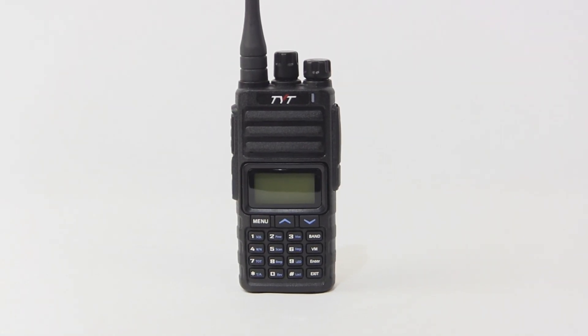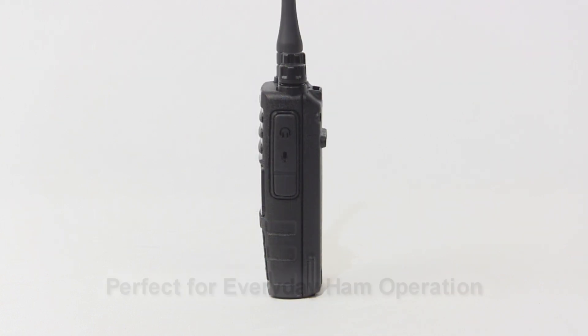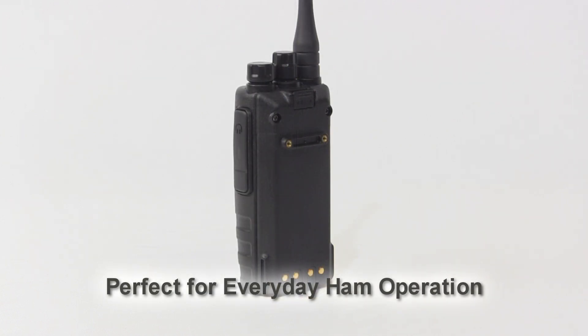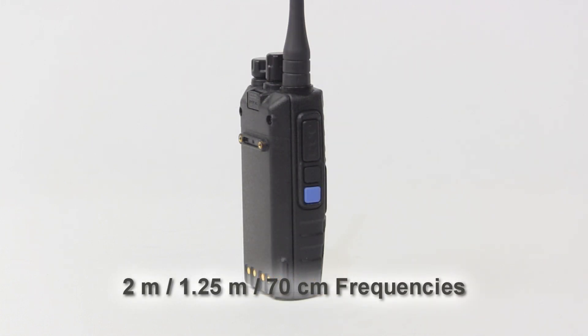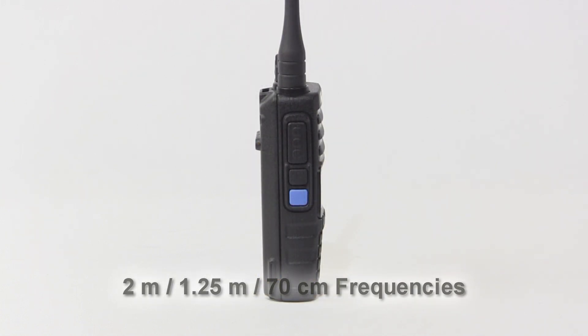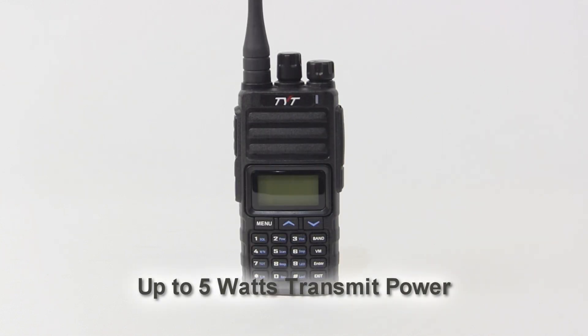The TH350 is a solid tri-band UHF and VHF analog amateur radio for everyday ham use at a price that rivals many dual-banders in its class. It operates on 2-meter, 1.25-meter, and 70-centimeter amateur radio frequencies at up to 5 watts of power for maximum reach out in the field.